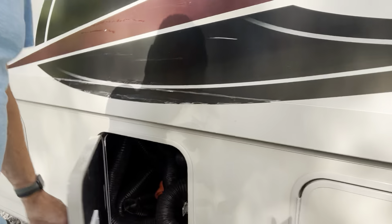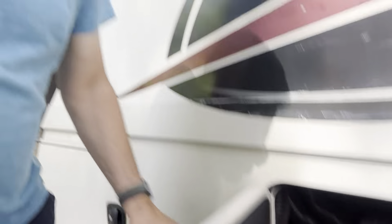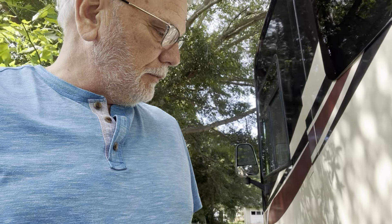This bay has the sewer pipes and all the connections you need to dump. There's also a big orange weight you can see right there — that will help hold down the sewer pipe into the outlet so it won't pop up when you dump. That's pretty much the outside, and I'm going to do a second video that will give you ideas about what's going on inside.